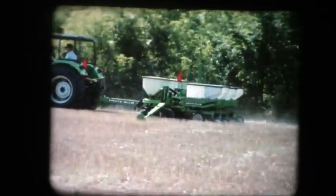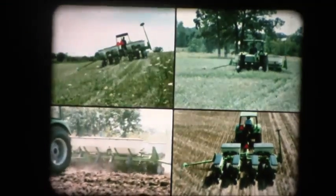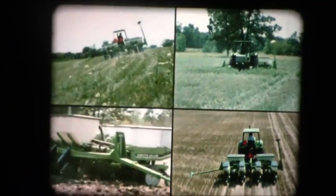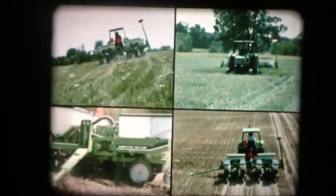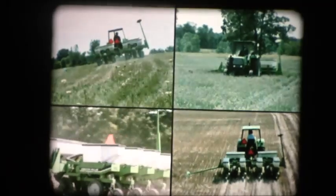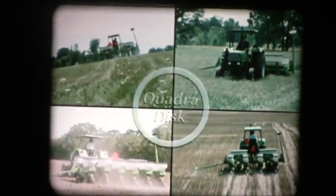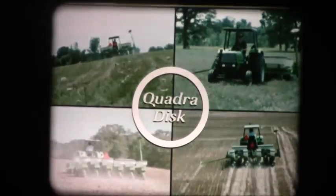The Model 385 is built by the company that pioneered the no-till planter and still leads the industry in the building of planters for reduced tillage farming. So whatever your planting practice is today or your choices for tomorrow, remember: the Model 385 planter with its QuadraDisc system has the accuracy, convenience, and versatility to meet your needs. The Model 385 QuadraDisc planter by Deutz-Allis — a world leader in farm equipment.